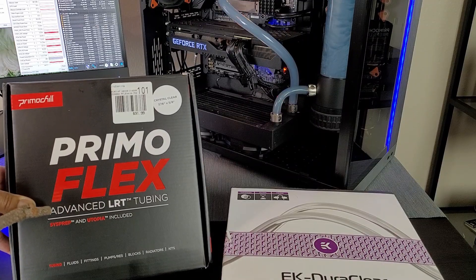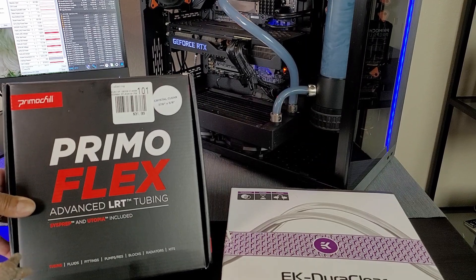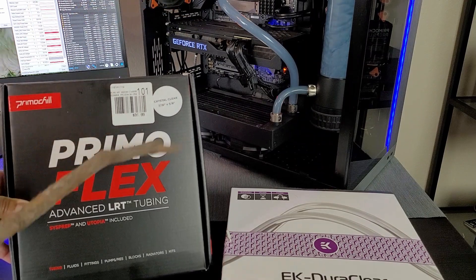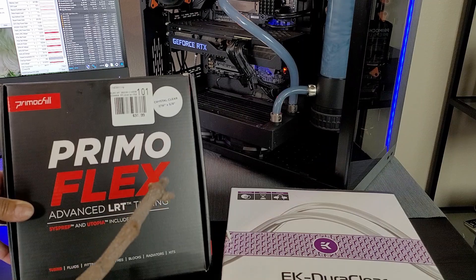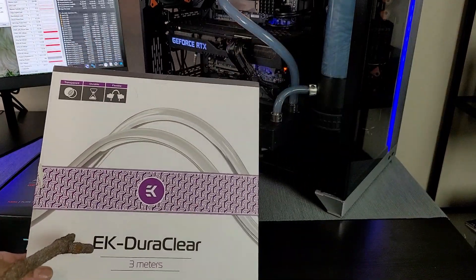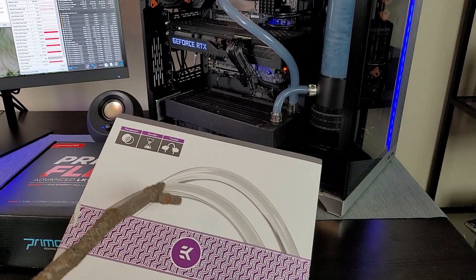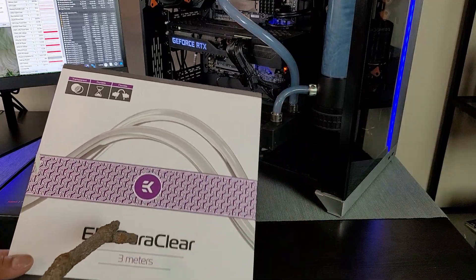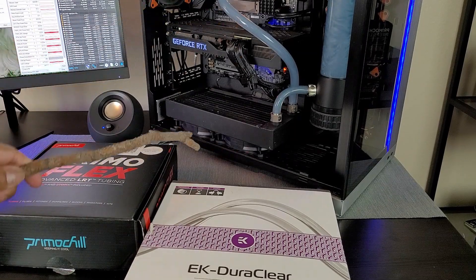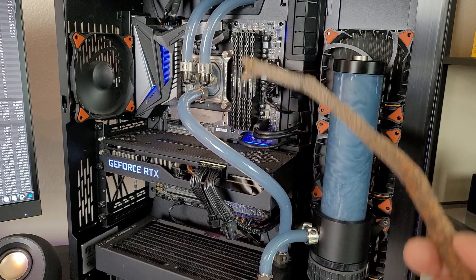This is what I initially used inside of the custom loop and I just wasn't happy with it pretty much right away, because even though it's the same exact size for the fittings, it was just too loose — if I pulled a little bit they would just pop right out. So I went back to EK DuraClear. It's supposed to be the same outer diameter but it's thicker and really secure. I ended up replacing pretty much the entire loop with EK DuraClear.